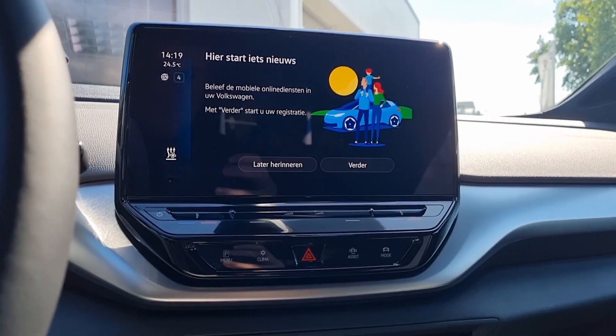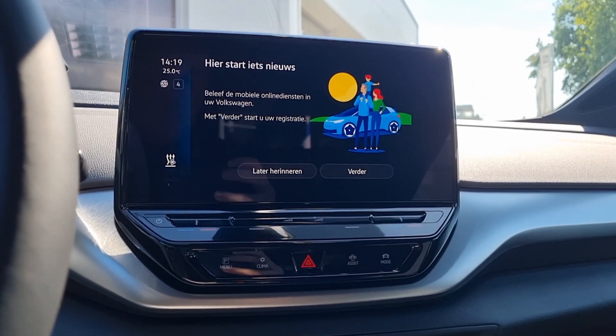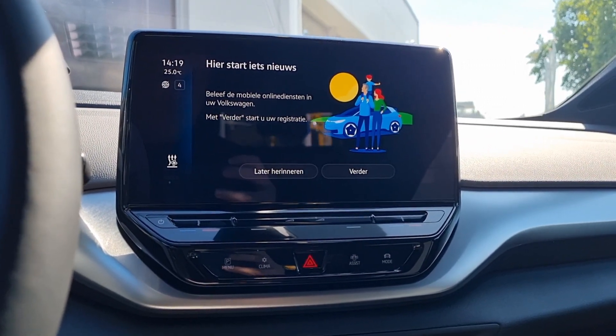Hi guys, welcome to CarTex. Today I'll show you guys how to connect your new ID product with the WeConnect app. It's the new 3.1 software, so the same as 3.0 but a bit newer.